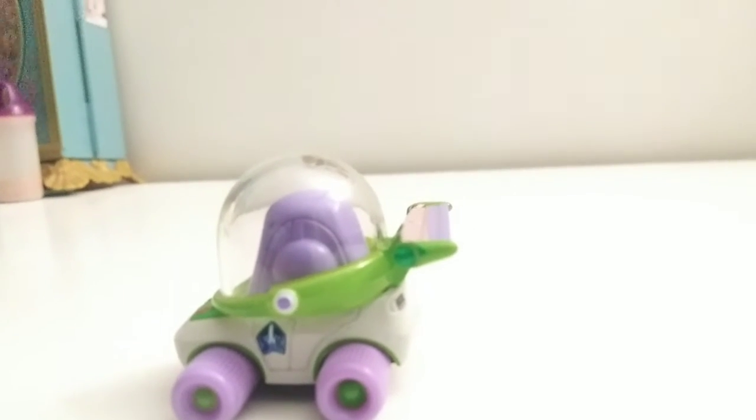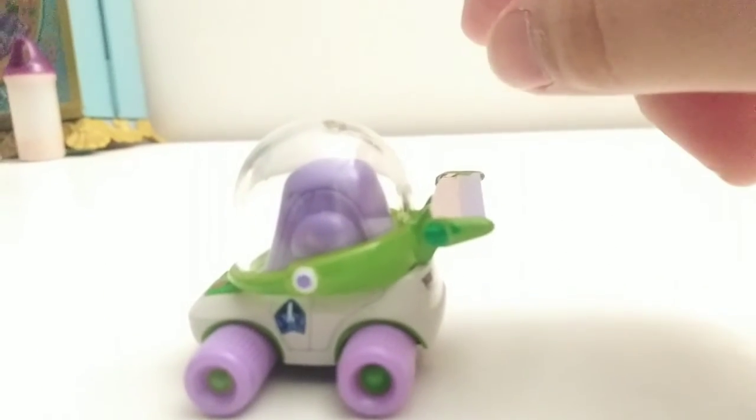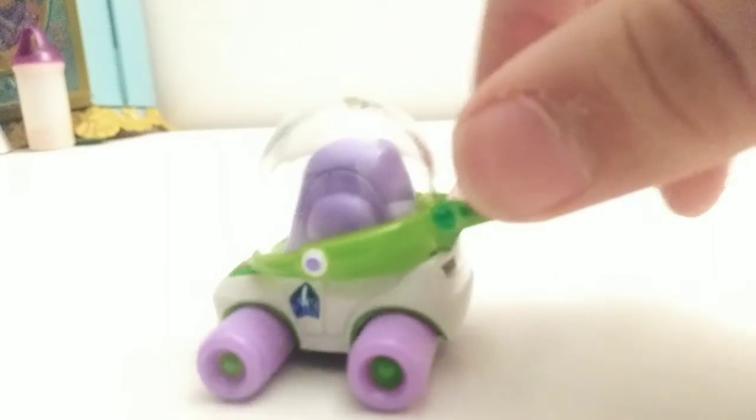On the side, this side's got a little circle thing with blue in the middle. He's got the Space Ranger logo. On this side, he's got his laser.